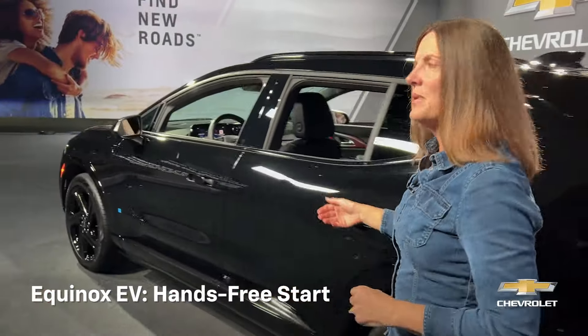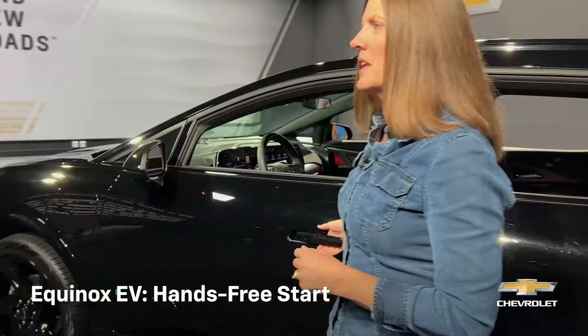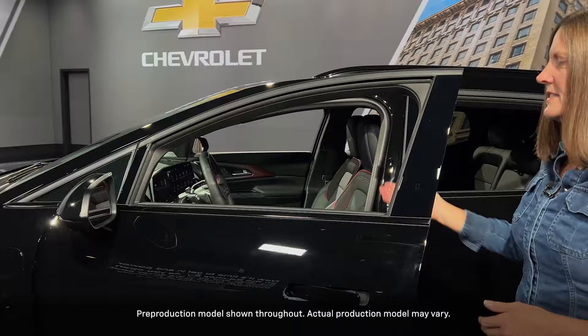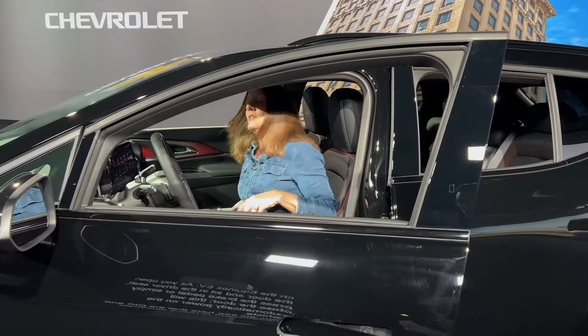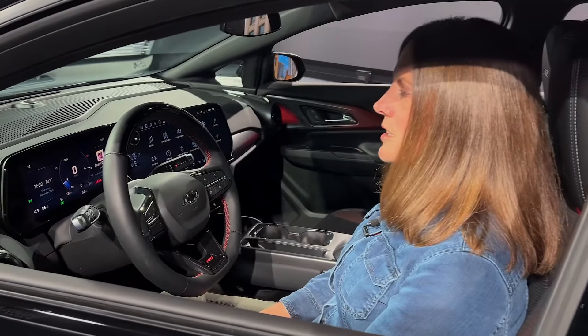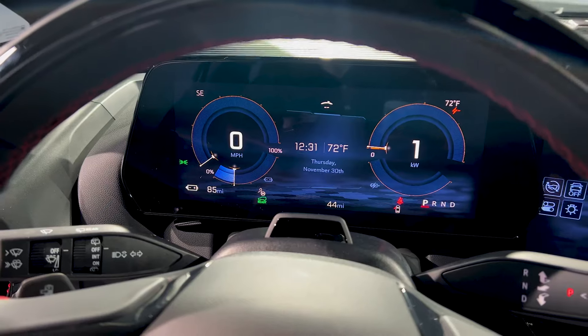Now it's time to get in and power on the Equinox EV. As you open the door and sit in the driver's seat, you can press the brake pedal or simply close the door, and this will automatically power on the vehicle.